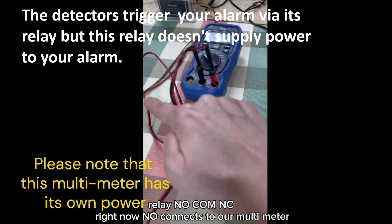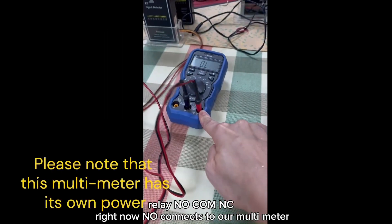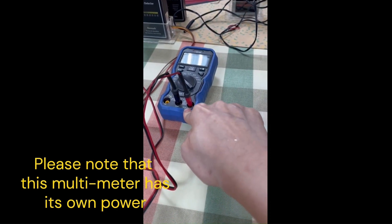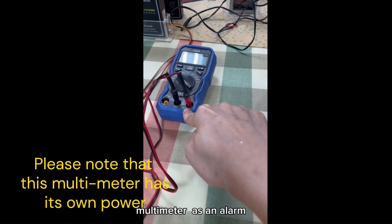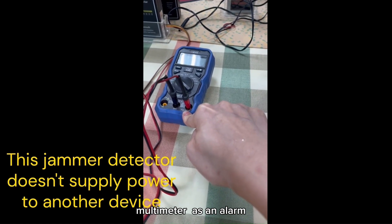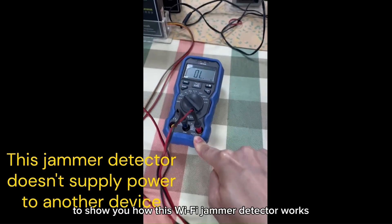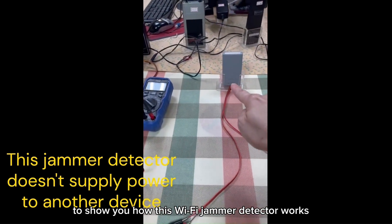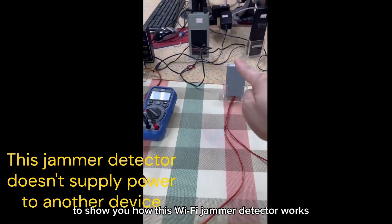We connect to our multimeter, and right now we use the multimeter as an alarm to show you how this Wi-Fi jammer detector works.